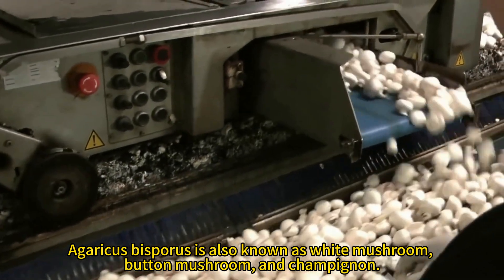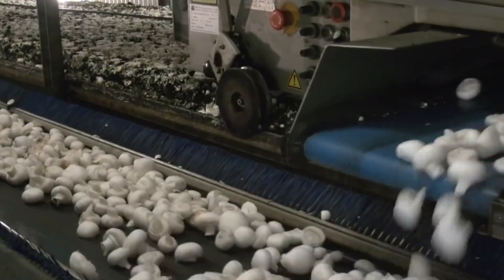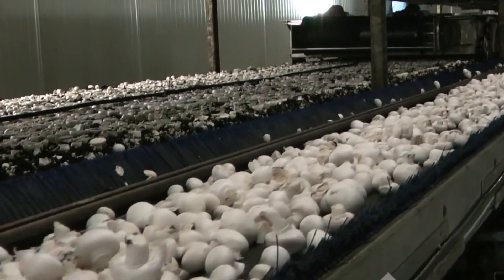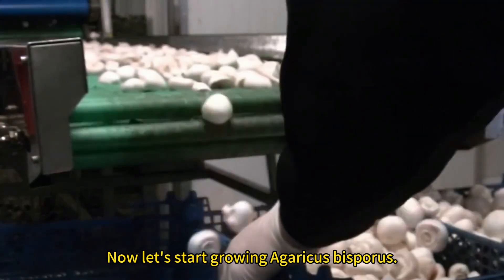Agaricus bisperus is also known as white mushroom, button mushroom, and champignon. Now let's start growing Agaricus bisperus.